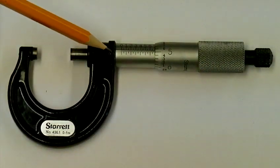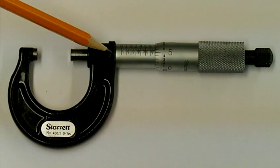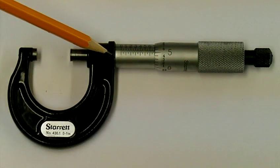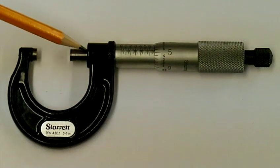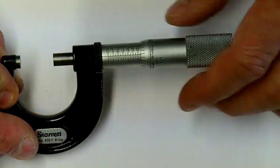Moving down the micrometer I have a little knurled ring here. If I turn this clockwise or counterclockwise it will either lock or unlock the spindle. When locked, I can turn the micrometer fairly easily without the spindle moving.